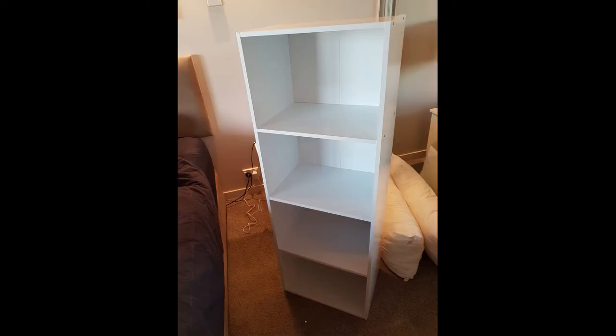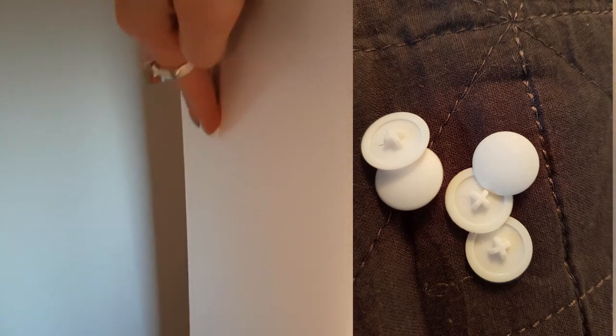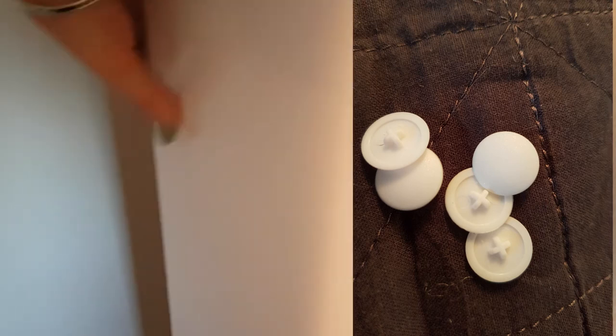This is what the bookcase looks like upright and we're almost ready for the final step — putting these covers on. This is where it's frustrating that this is quite cheap furniture. Those screws — I didn't want to do them up too tight so some are not quite flush. This would look better if they were screwed in really tight, but I didn't want to risk splitting anything on the inside.